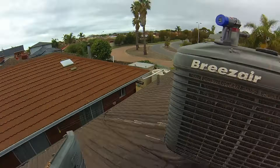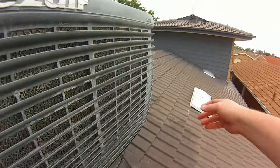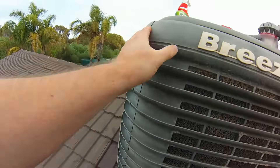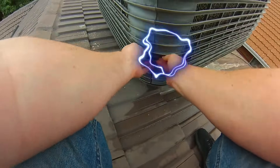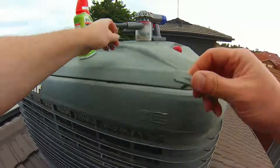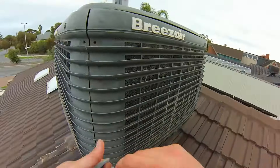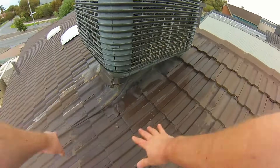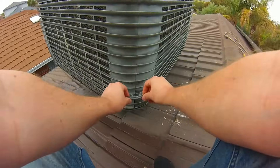Every swamp cooler will have a different mounting mechanism — clips, clamps, screws, or plugs — but they're all very similar. Just undo the screws or plugs, each cover will come back on, and put them all back in reverse. Be careful as you're packing up — there's a lot of water around, it's slippery and wet, and we want to be able to get down safely and in one piece.